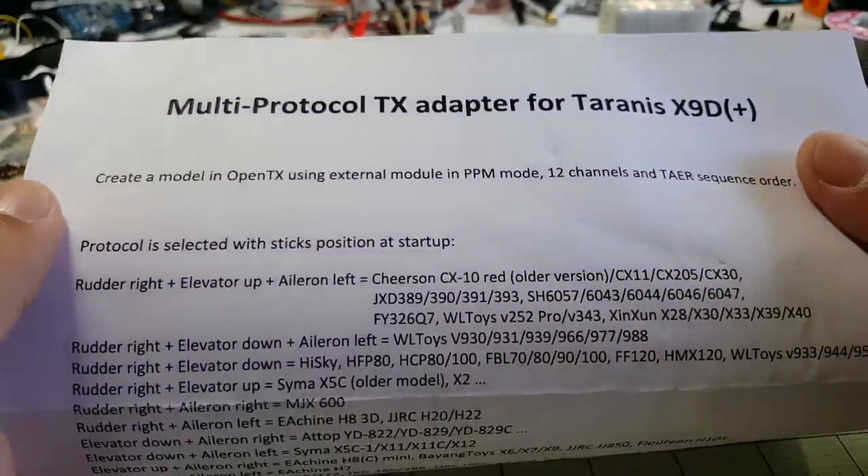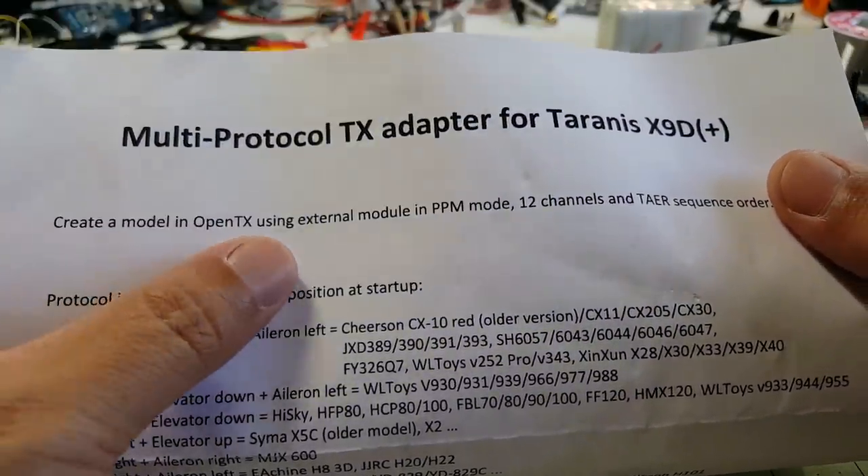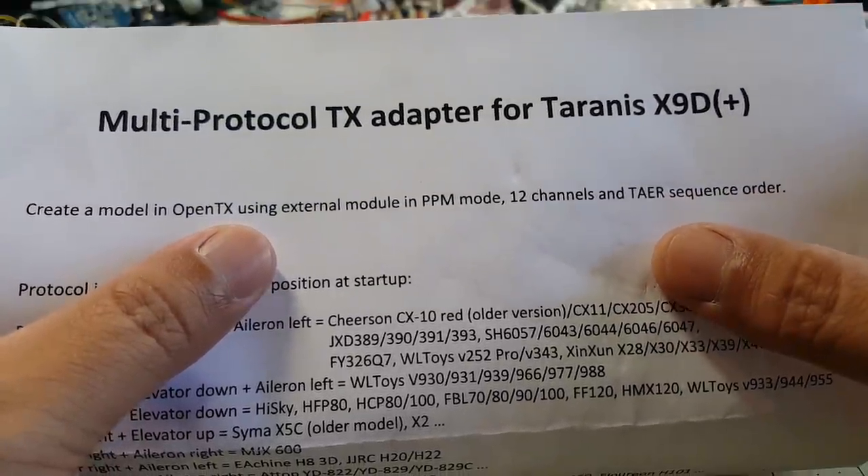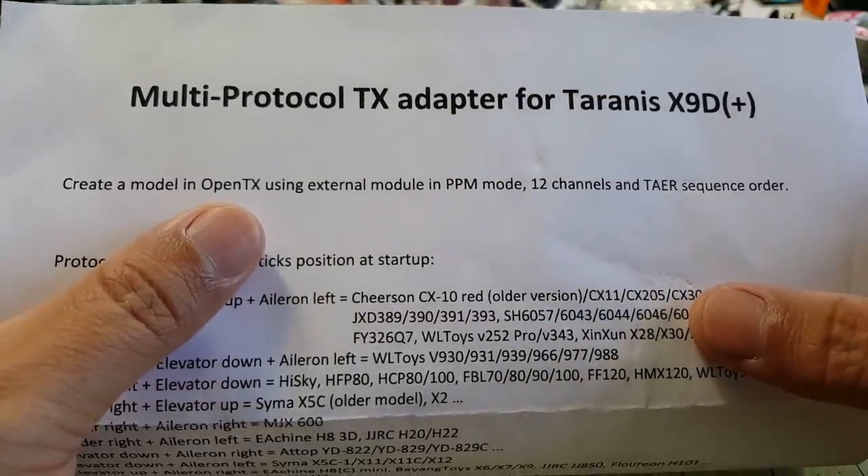Looks like all I've got to do is create an external module with PPM mode, 12 channels, and TAER channel order. So I'm going to do that really quick here.